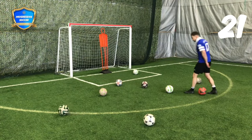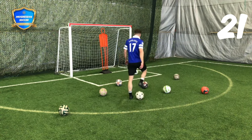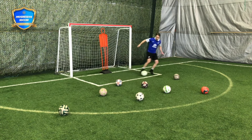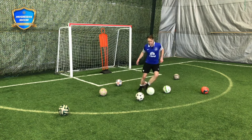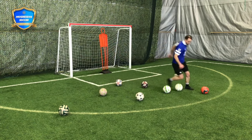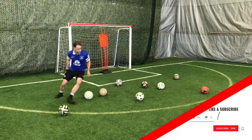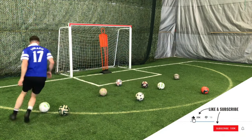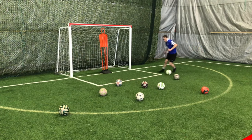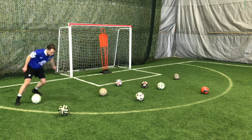Set up some balls and then freestyle dribble. Don't stop the ball, don't stop moving. When you get tired, keep going. If you make a mistake, recover quickly — in and out. Be creative, because dribbling is also about creativity. If you're doing the same pattern every time, you're easy to defend. Have some fun with it.